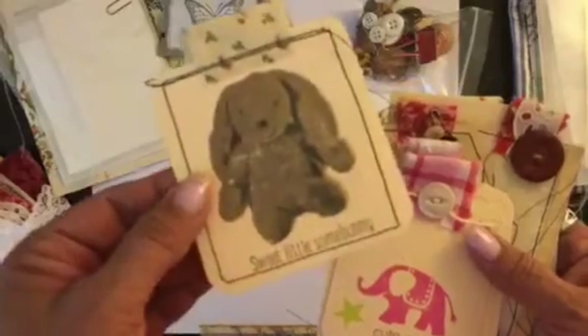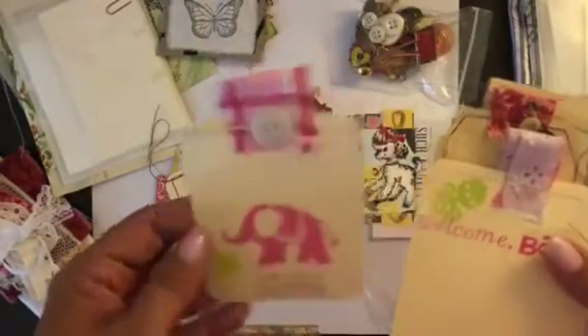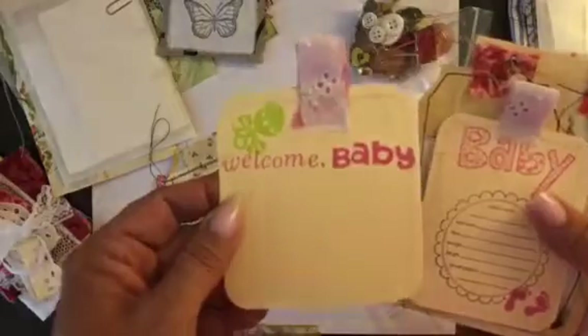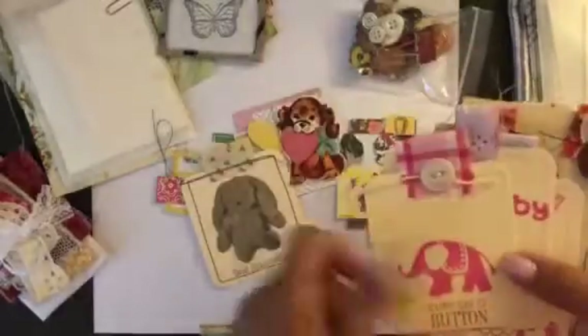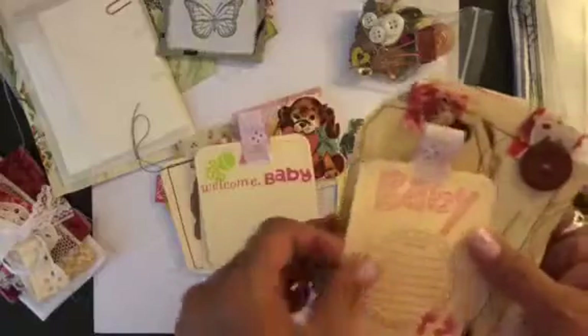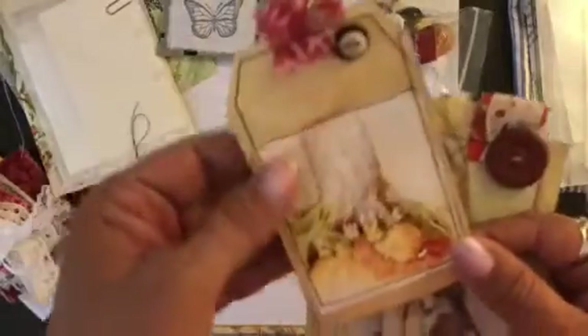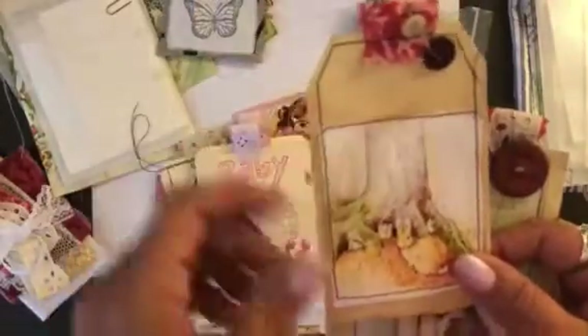Then you get a little bunny rabbit that says 'sweet little sun bunny,' and then 'cute as a button' in girl colors. Then a 'welcome baby' tag — these are all stitched and they have an index card on the back. Then 'baby.' Then there's a little Beatrice Potter book image with some little buttons attached with a little pin on that, and this is a tea-dyed tag.